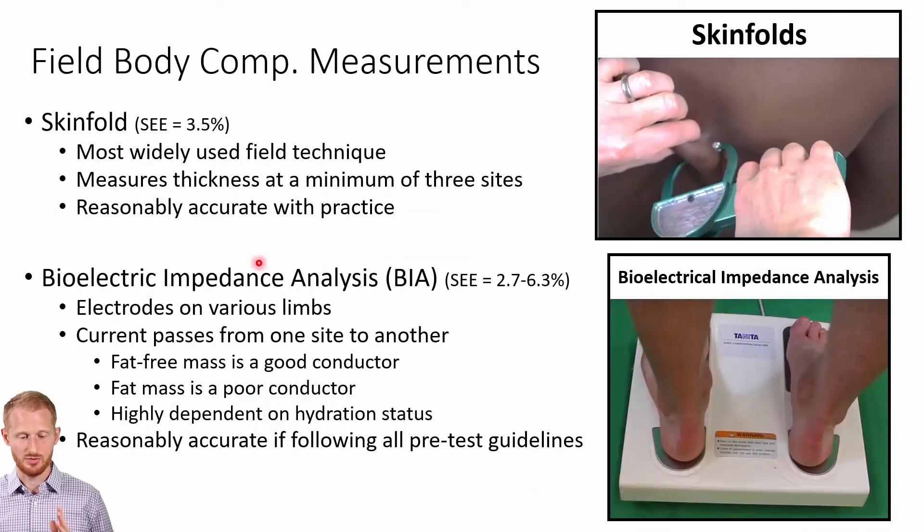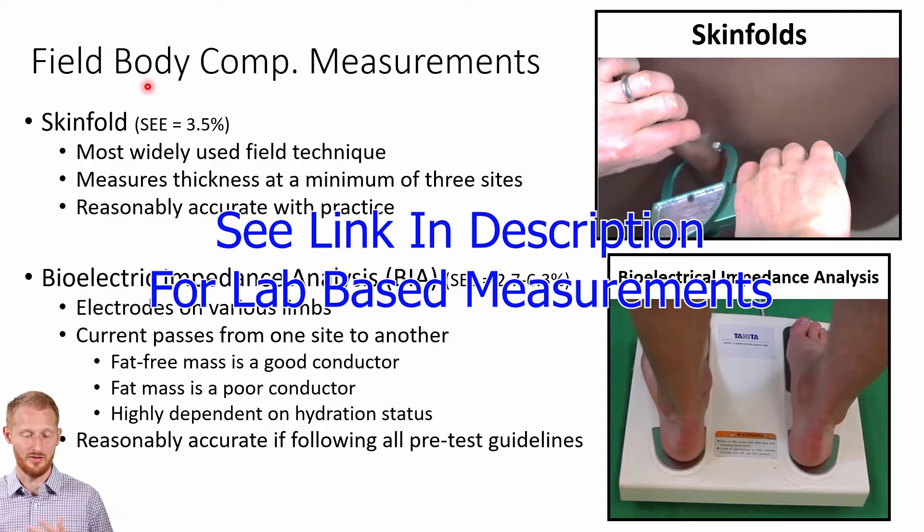Up till now, all of the body composition techniques discussed have been considered gold standards at one point in time or currently. These two on this slide — skinfolds, shown here as pinching the skin and measuring the skin and fat, and bioelectrical impedance analysis, or BIA, where you use electricity through the body to assess body fat — are not and have never been considered gold standards. These are your field or typical gym-based measurements, and the most commonly used ones of all the measurements shown in this video.